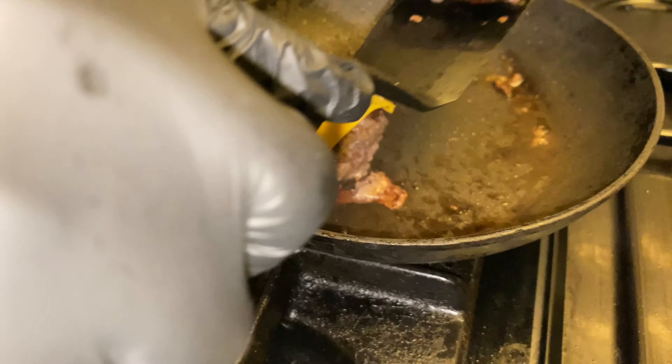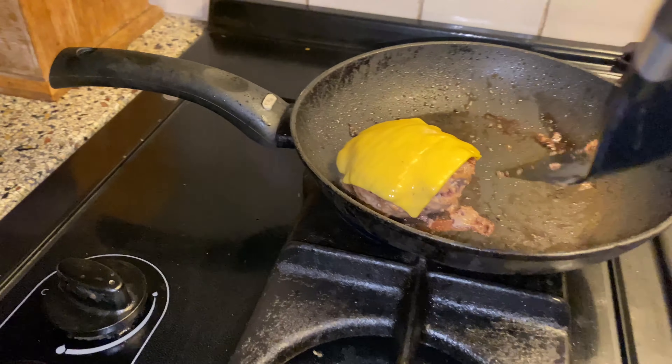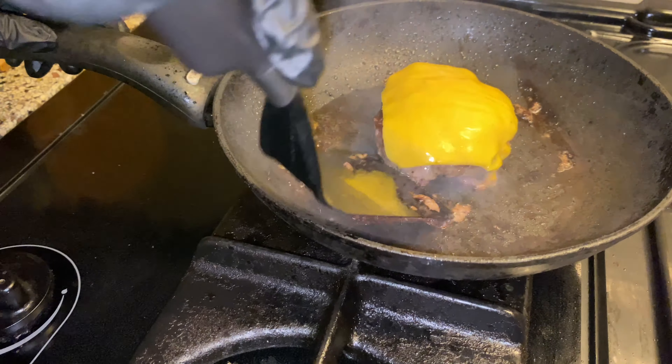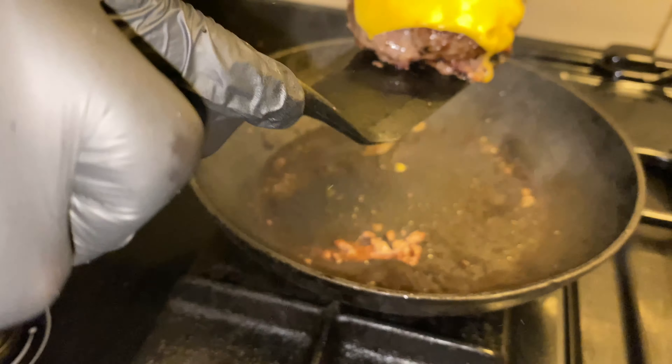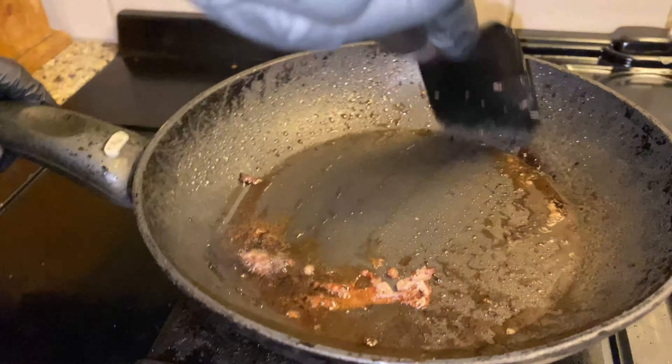Now we're going to put the cheese on the board. Hopefully it's not red meat. It's melted — that cheese is melted! Those are nice patties. Now we toast the buns. Not the buns... yeah, the buns!